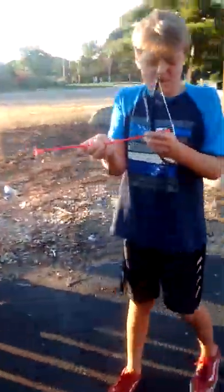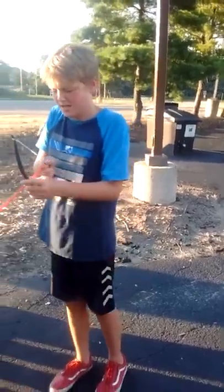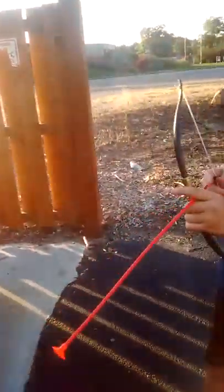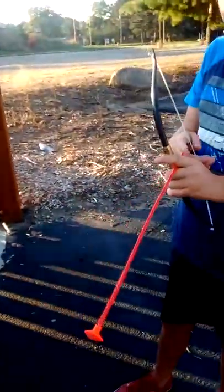Hey guys, okay so we fixed our technical difficulties. By the way, this is the Dollar General's. Today we are testing a professional hunting bow from the Dollar Stretcher just over there. At our shop, we review items from different dollar stores, basically seeing if getting stuff cheap is actually worth it.